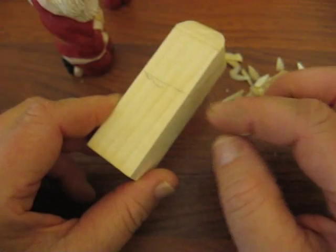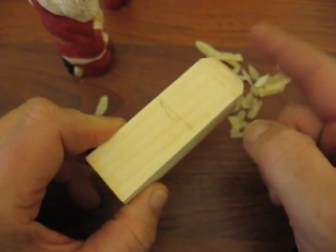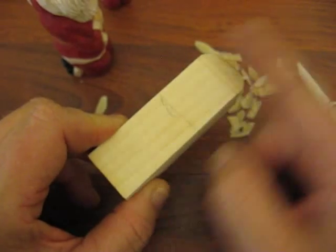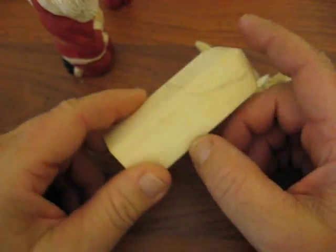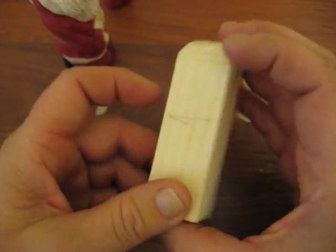Or if you want to go to an inch and a half, you want to multiply the ratio of the length as well. But if you're going to do this size, it's a three inch by one inch by one inch block.